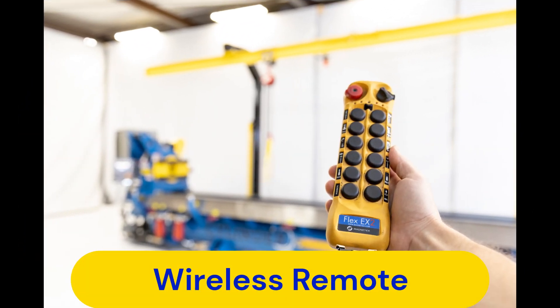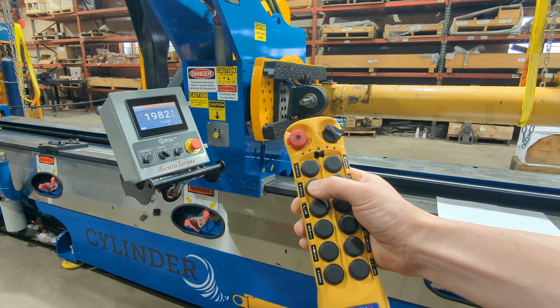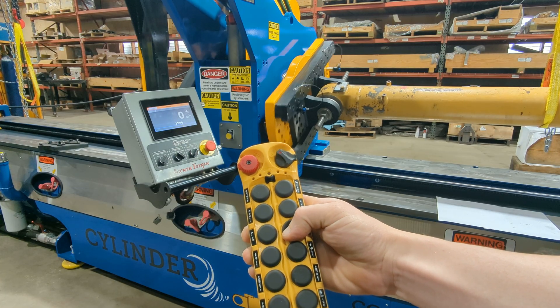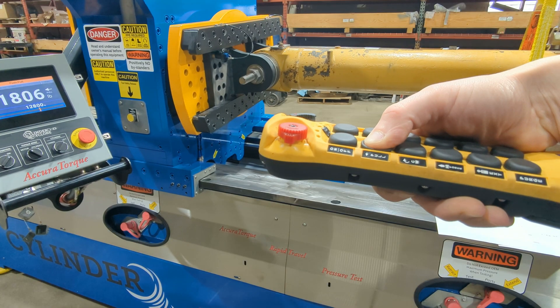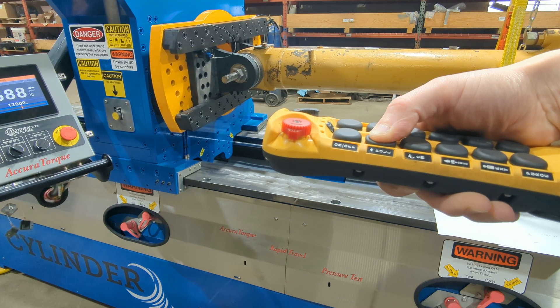The wireless remote is responsible for the functions of the machine. It allows the mechanic to position themselves wherever is needed for efficient and safe operations. The remote comes with dual-stage buttons, allowing for quick access to multi-speed functions.